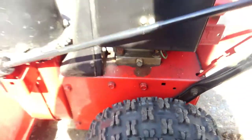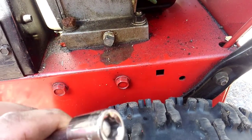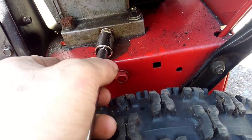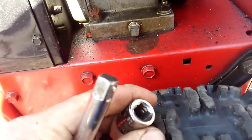A quick shop tip for everybody getting their snow blowers or small engine stuff ready for the next season. If you've got a square drain plug, just take a socket and put it on backwards, and it'll fit right on your drain plug. So that's your quick shop tip for the day.